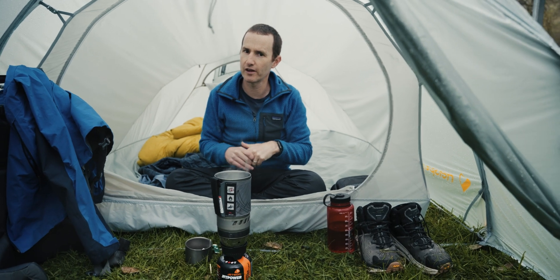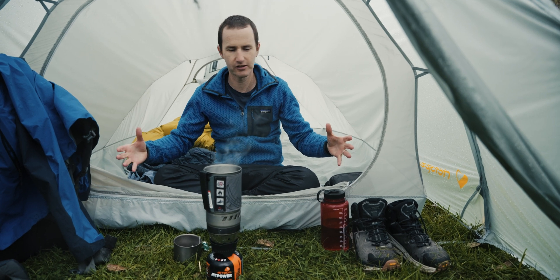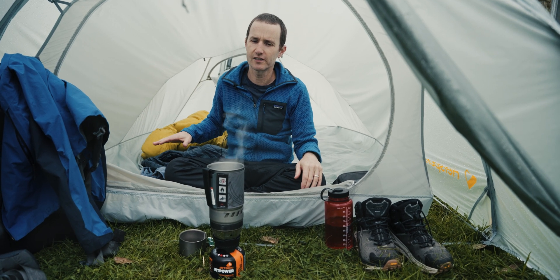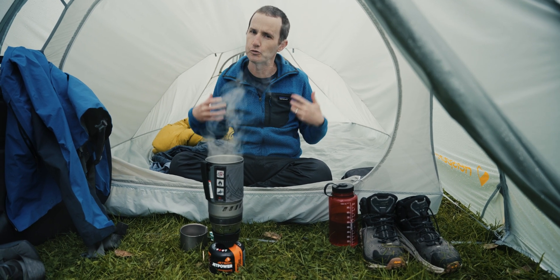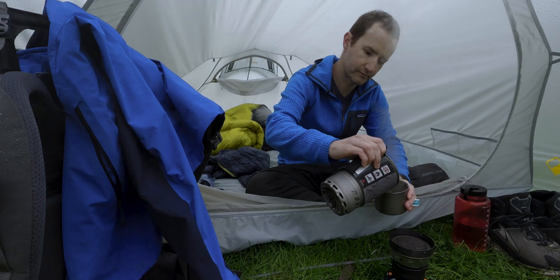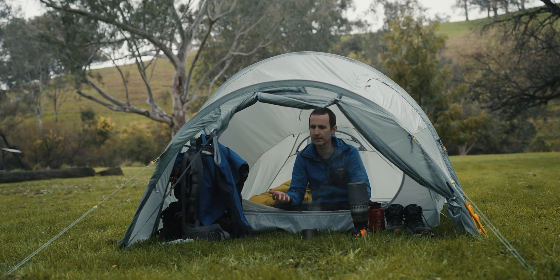This tent I'm in is the Three Man version, which I'd recommend for people definitely camping with two people on a regular basis. You've got a nice large vestibule area and more than enough space for two square mats. The Two Man version is also really good — a little bit narrower, so realistically you'd want to use two tapered mats instead of two full square mats. There's not a lot of weight difference. A tunnel tent gives you a lot of livable and usable space, and that's what we have here.